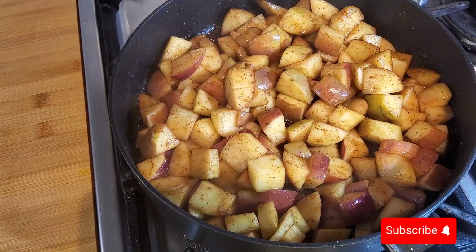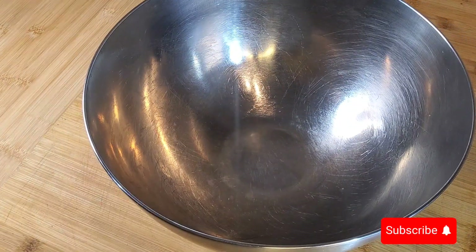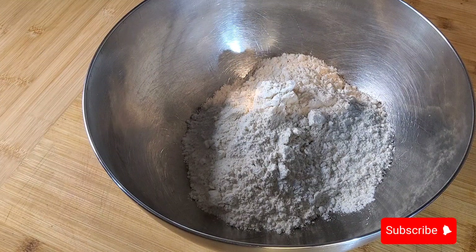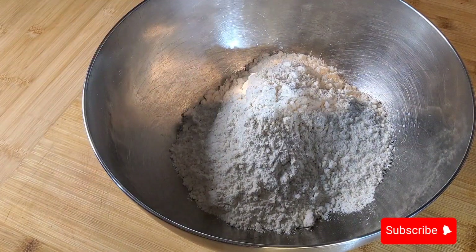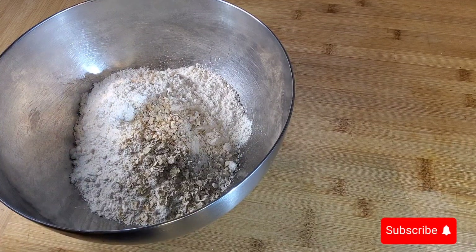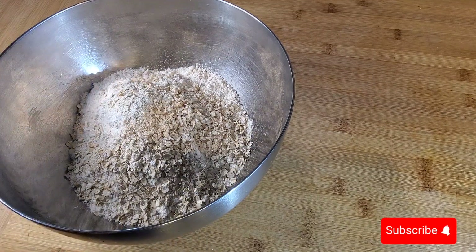Now I'm going to show you how to make the crumble topping. Get your bowl — I'm going to use about two cups of flour, and I'm going to put about three spoons of oatmeal in it. This is personal preference — you don't have to — but I love to put it in, it tastes lovely.